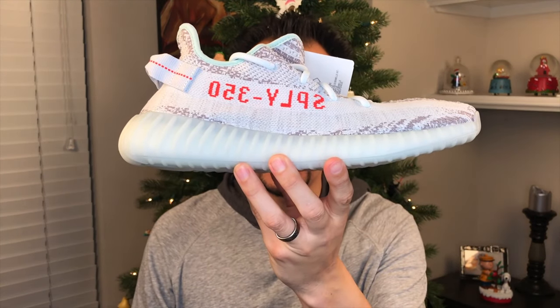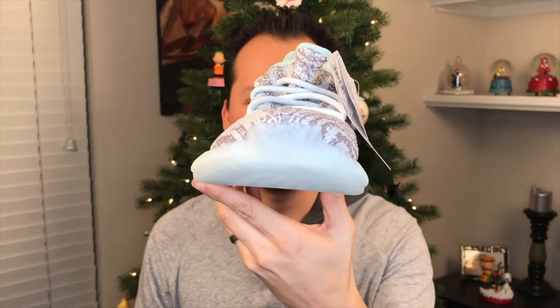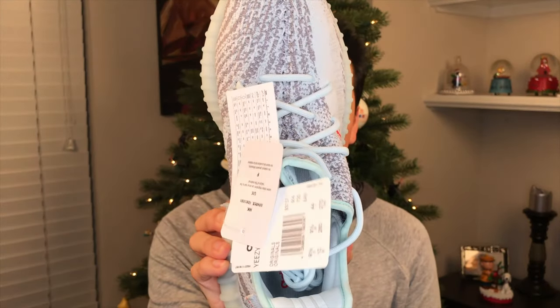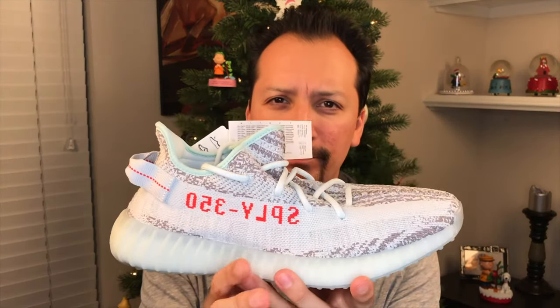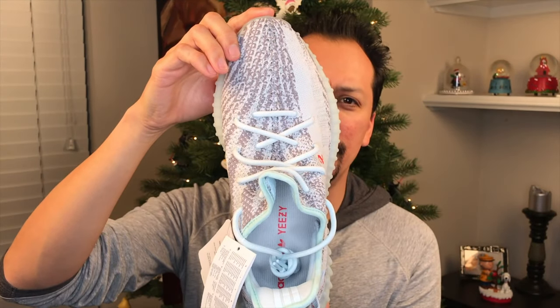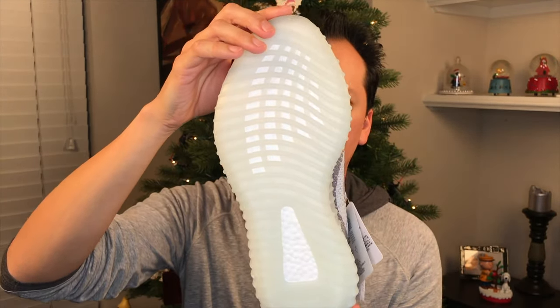I'm not the first person to say this and I certainly won't be the last, but this shoe looks so much better in person. The pictures truly do not do this shoe justice. It's called Blue Tint and it is far more blue-tinted than the pictures lead on — you see the blue in everything. One could almost say they threw a Yeezy Zebra in the washer and someone accidentally left a royal blue ball cap in Simpson-style, and it just slightly stained the shoe.